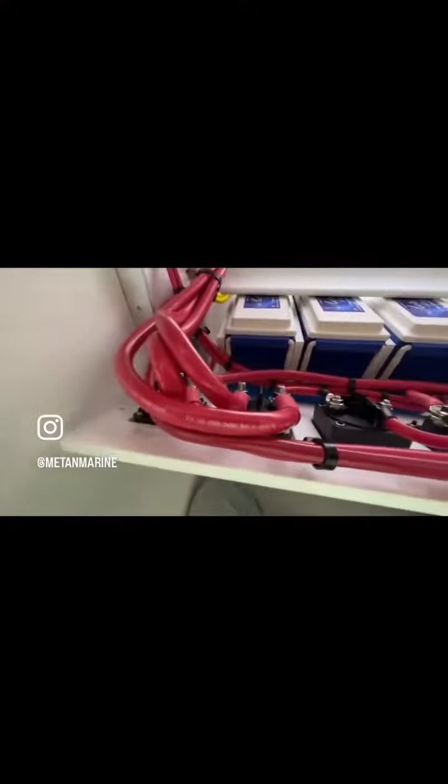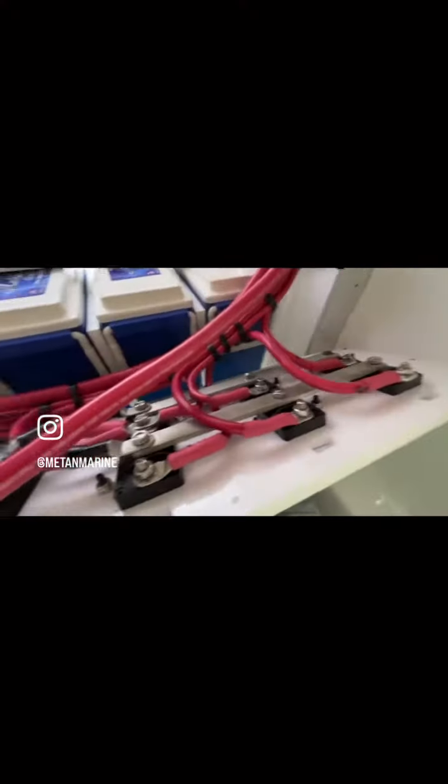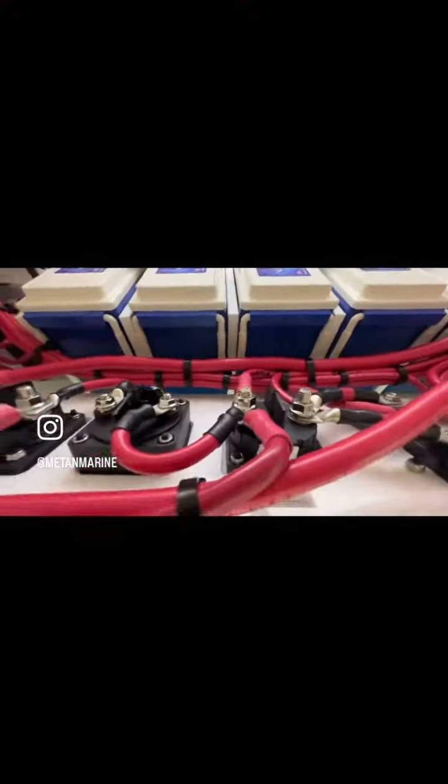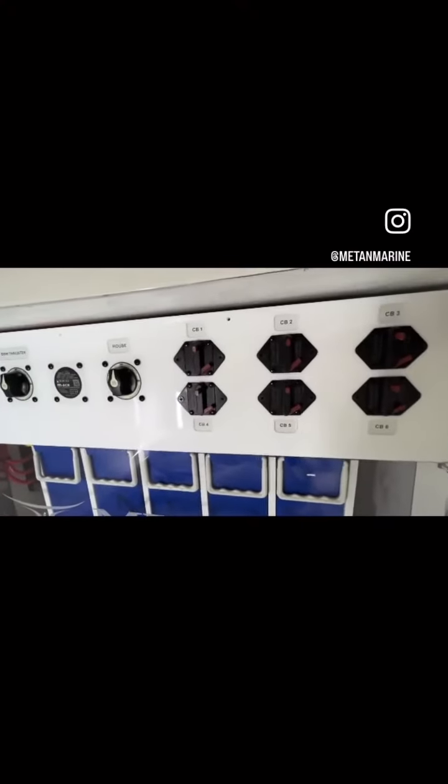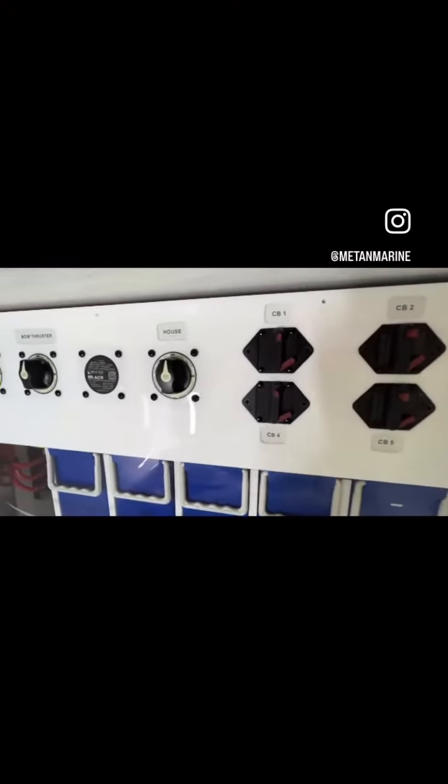Installing a battery management panel made for us by our friends at New Wire Marine. The panel is made up of three battery switches: motors, bow thruster, and house.